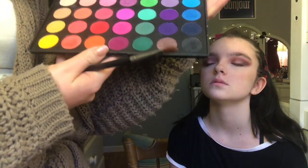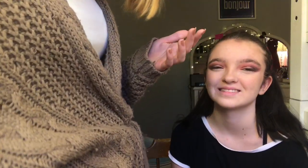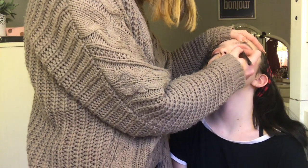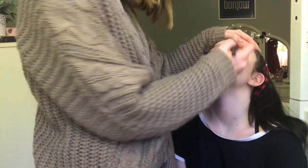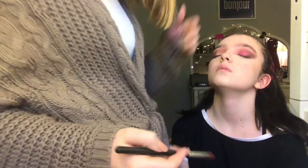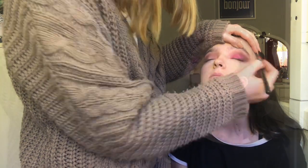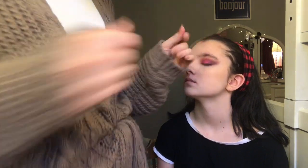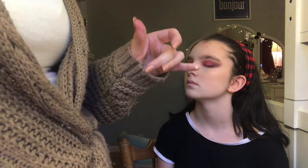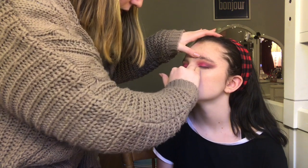Now we're going to go in with the neon color. I'm going to take this hot pink shade out of the Morphe 35B, and this is the Morphe M166 flat brush, and I'm going to pack it on the lid. We're keeping her head back to prevent any fallout from getting under her eyes. Close your eyes. We've got that shade packed all over the lid. Now we're going to take a little bit of concealer again and dab some onto her inner corner — this is going to brighten it up so the color will stick better and be brighter.